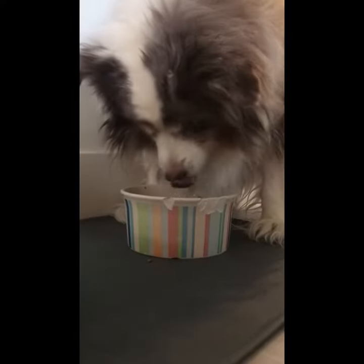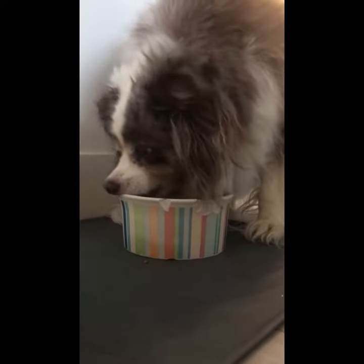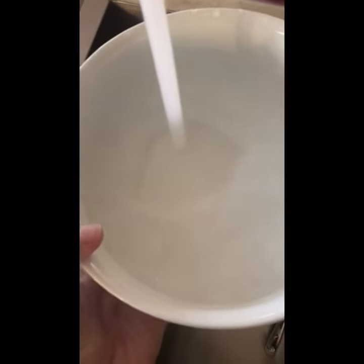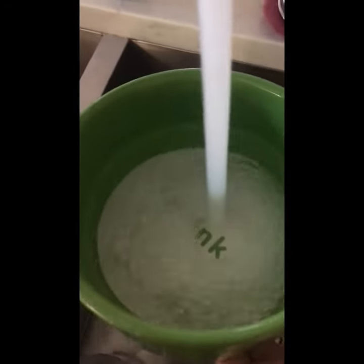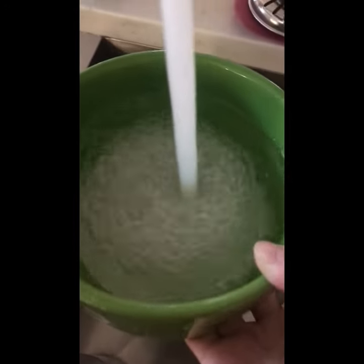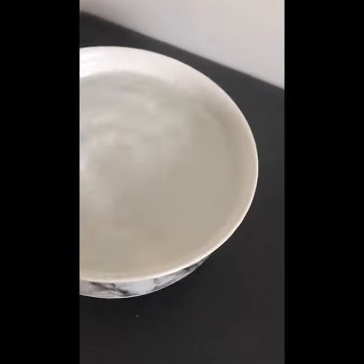The dogs eat quite quickly, especially Millie. Moki's a bit slower because he's pretty old. Then we need some fresh water in the bowls, so we're going to freshen up the water in both of them. Then we just place them down right beside the bowls.